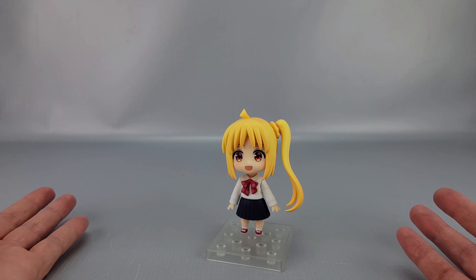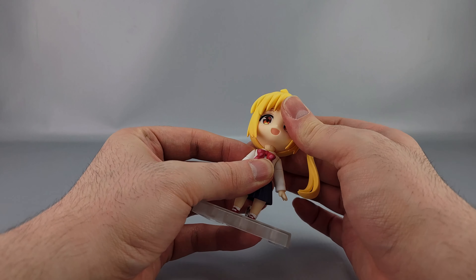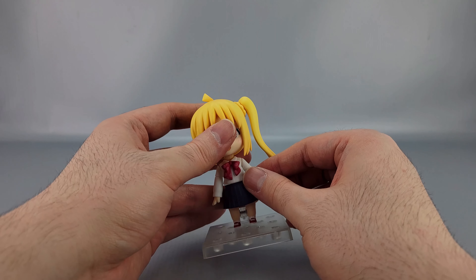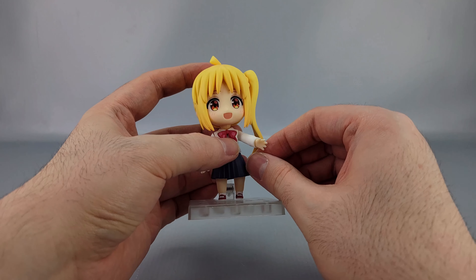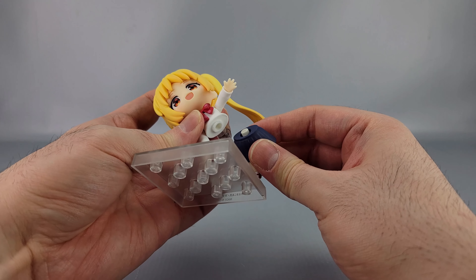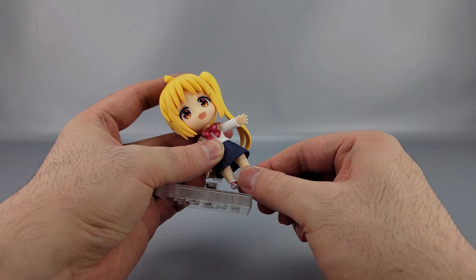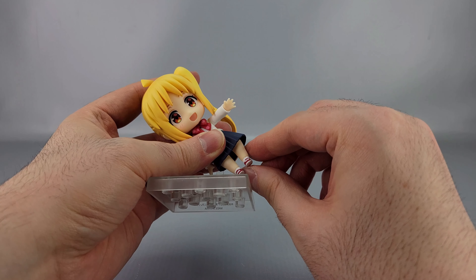She has typical Nendoroid articulation. The head can swivel, tilt up and down, and the ball joint allows forward, back, and twist. The arms go forward and back at the shoulder hinge, there's a swivel at the bicep and at the wrist. There's also a notable waist swivel — done a little differently than usual. The hips can move forward, back, and side to side depending on how the joint is set.